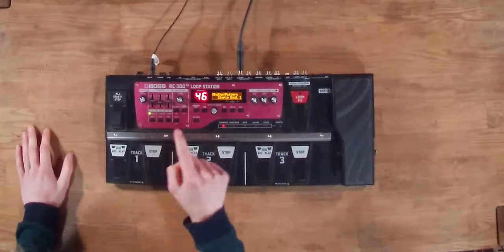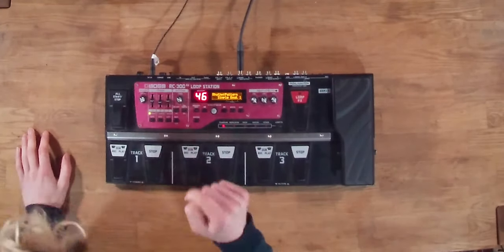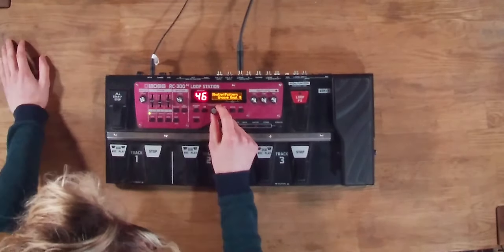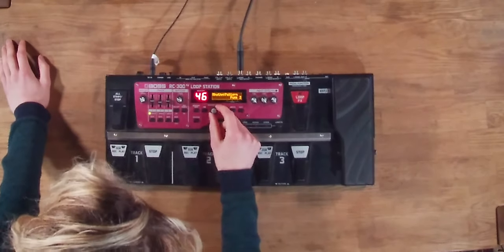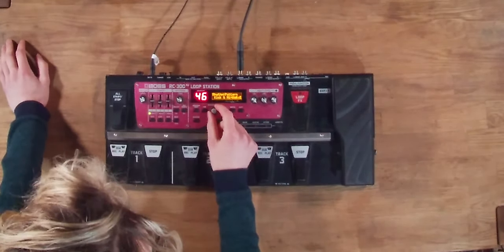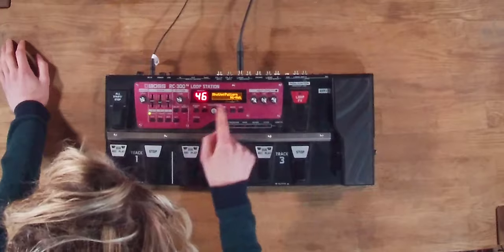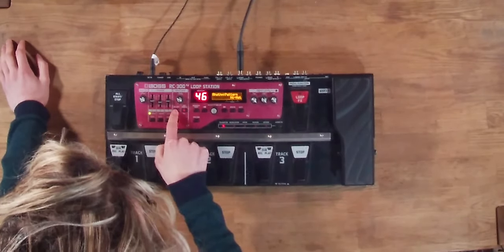So if you were hoping to loop to a click track with the Boss RC300, you may have a few issues. If we jump back into the rhythm edit and go to the pattern options, there's no option for a metronome. On the Boss RC505 we have two metronome options — metronome 1 and metronome 2 — but here we don't have any. Scrolling through the menu we have loads of different genre drum grooves, but no official metronome. The closest we can get is probably this hi-hat, which is the best we're going to get in regards to a metronome.